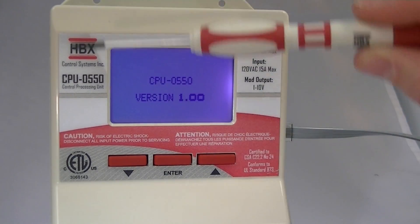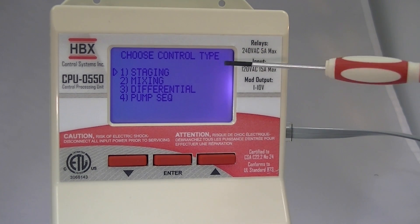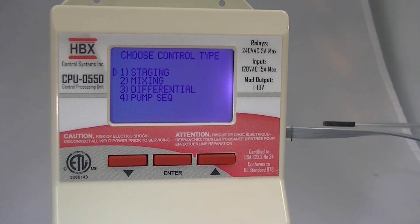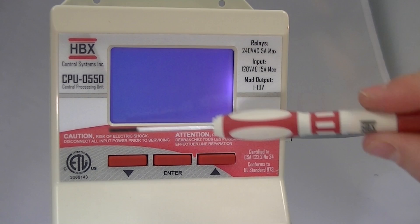Upon powering up the control, you can see the version number of this CPU. You can also see that we can choose the control type between staging, mixing, differential, and pump sequencer. For demonstration purposes, we'll use staging mode.